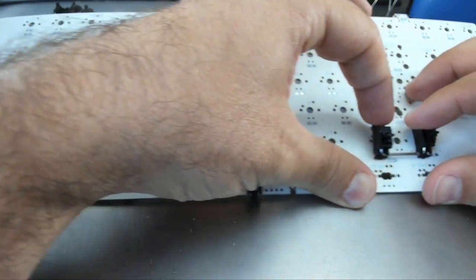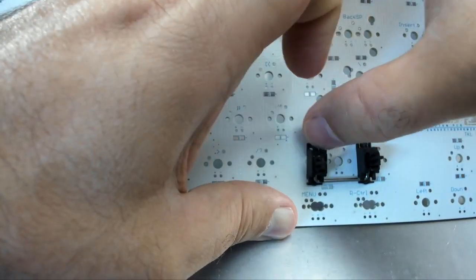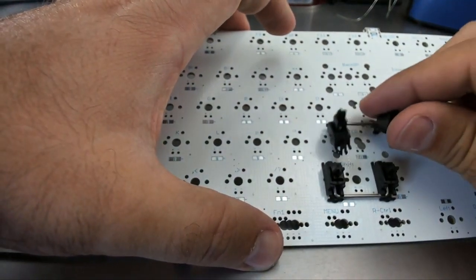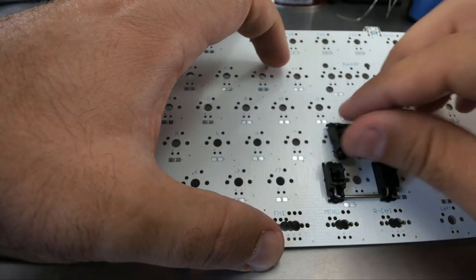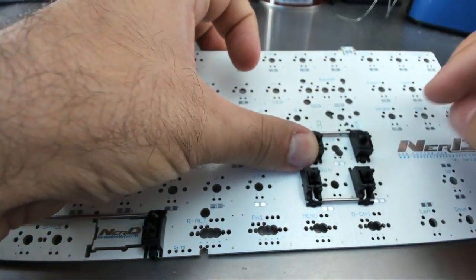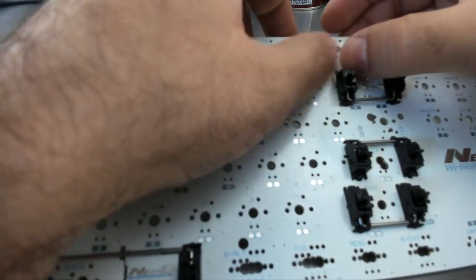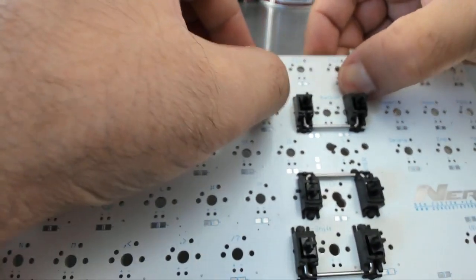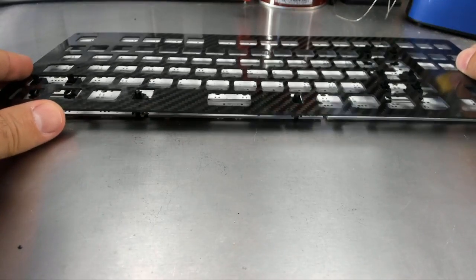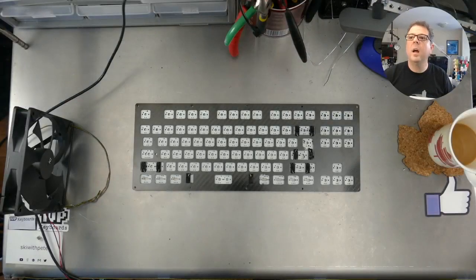Same thing again on the other side — right shift, also with the wire down. We're just going to push these into place. The right enter is the other way around — the wires go up on this one. It doesn't matter which way the wire goes; it's just whatever is right for the PCB. Then the last one goes in the same way. Our stabilizer wires are in place. Let's grab the plate, put the plate over top, and make sure everything fits through — and we're good.